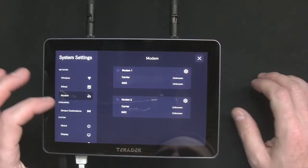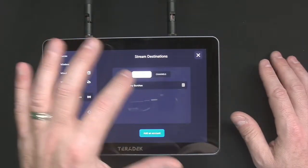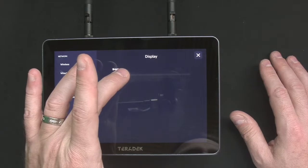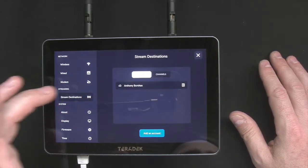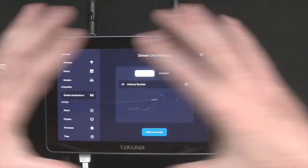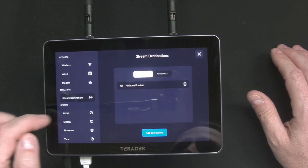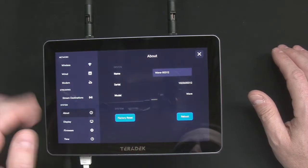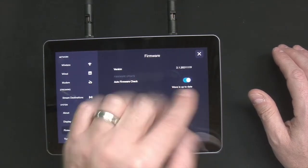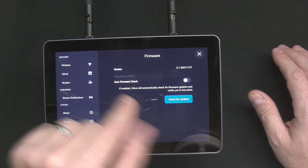So that's why there's two modem slots — you can change your settings for each of those modems. For streaming destinations, I have it hooked up with my ShareLink account. I apologize — some of this stuff is super bright. I have the display turned down pretty low but it's still going to be too bright for the camera, otherwise I'd have to make everything else super dark and you wouldn't actually see the device. I have it set up with my ShareLink account, which we'll work on later. Down here you have the "about" section telling you what it is, display settings, and your firmware. It'll automatically check for updates when it's connected to the internet, or you can turn that off and check manually. And you can set it for whatever time zone you are in.